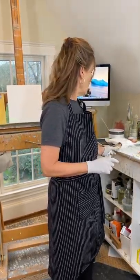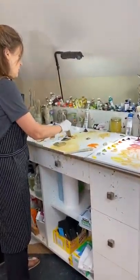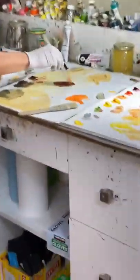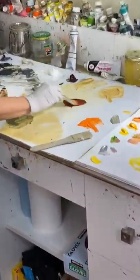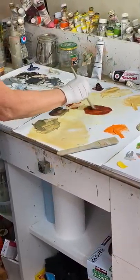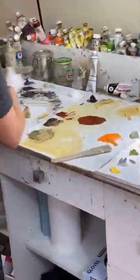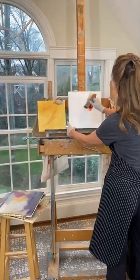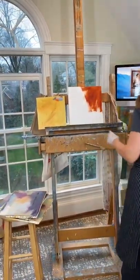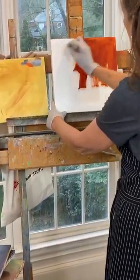I am using the transparent red oxide today to just do the basic underpainting. I have some paint here, dipping some medium into it. I'm using the spike lavender oil. You can also use Gamsol. I'm just going to brush it on and just cover the canvas. You want the paint to just move for that first layer.